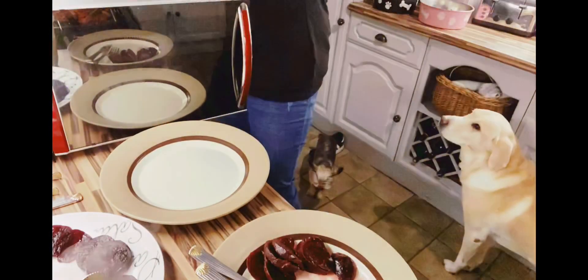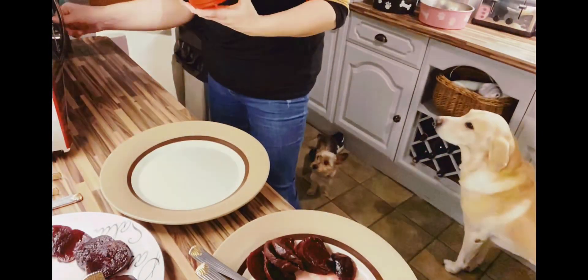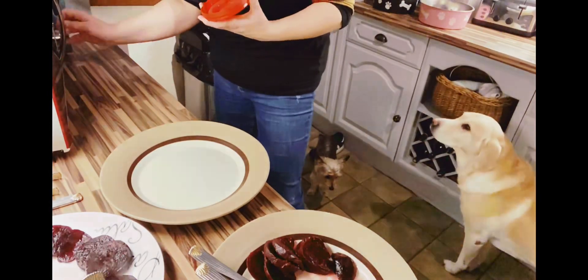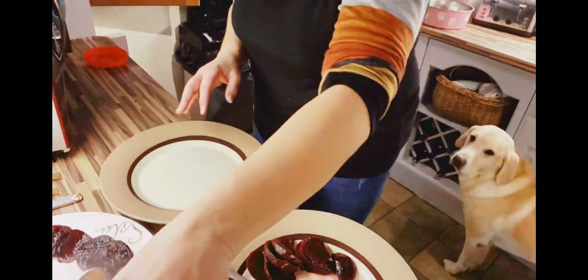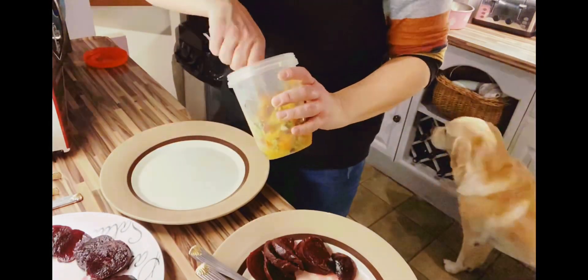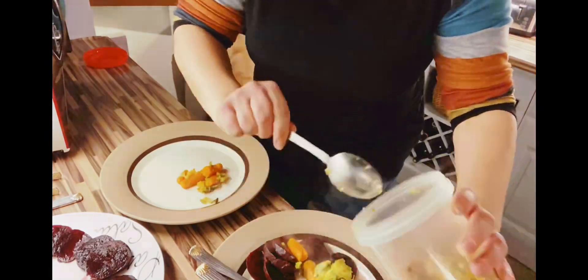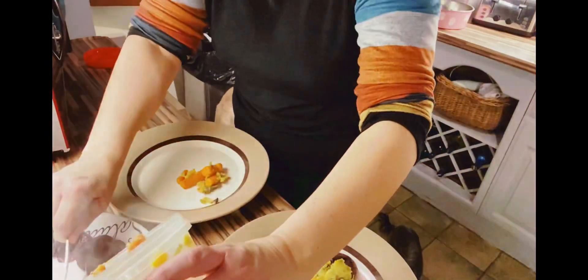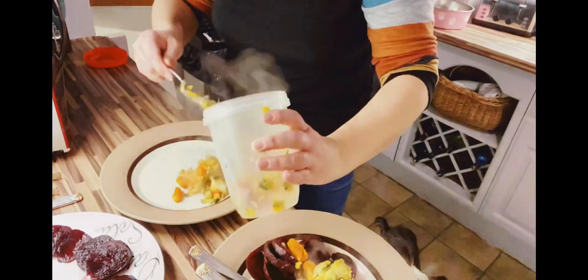Now dishing up the vegetables I made last night for tea. These were the leftovers and I've just reheated them in the microwave for three minutes, and they taste really good the next night. This is a mixture of carrots, broccoli, leeks, brussels sprouts, and swede.